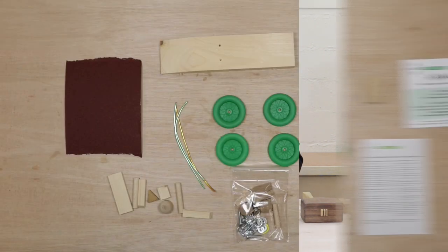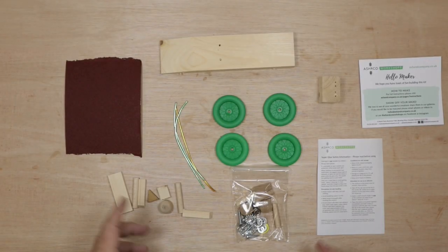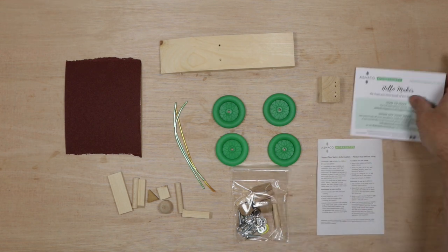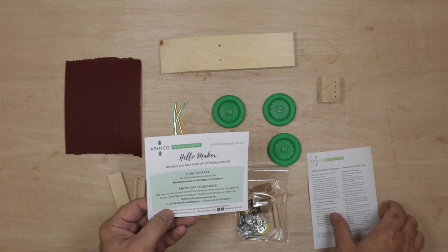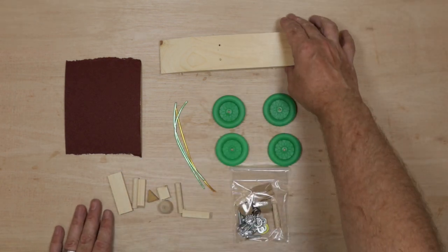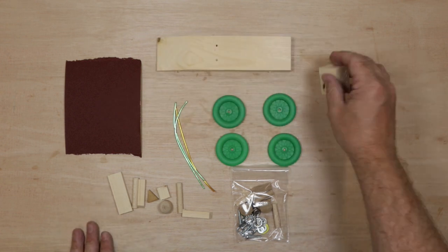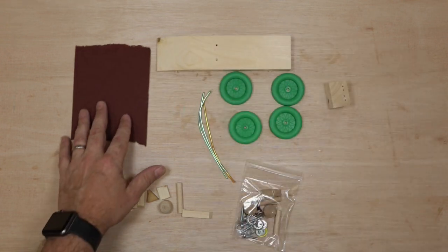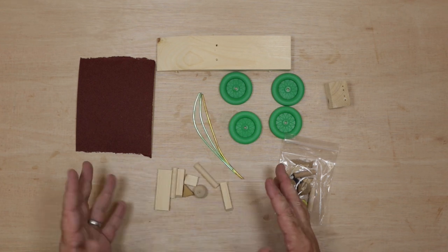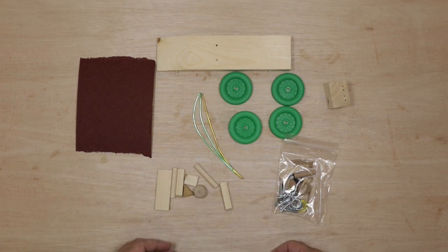Okay, that's the safety stuff done — have fun building our kits! So let's get into making our Grand Prix car. You'll find in your kit a maker card giving you a link to this video, some safety information, and then we've got the base for the car, the engine block, some wheels, some wires, some sandpaper, our little bag of accessories, and all these little bits and bobs. So let's start off with sanding all of our components.